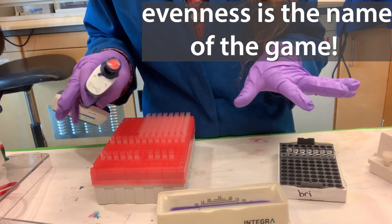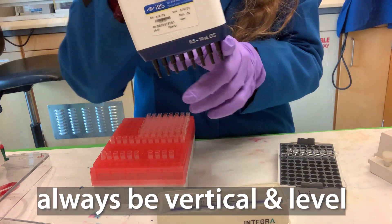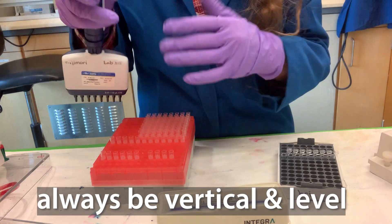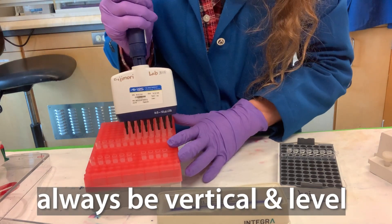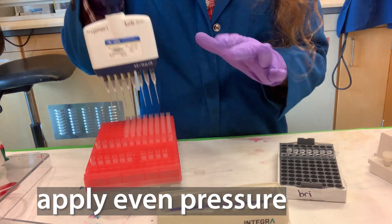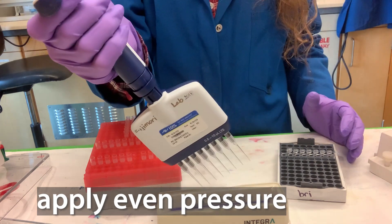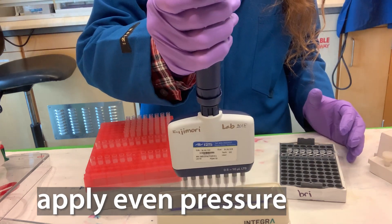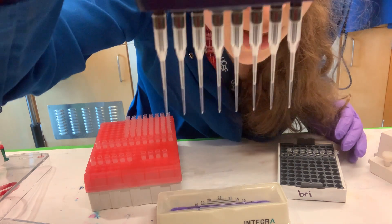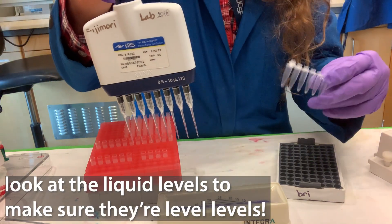When it comes to multi-channel pipetting, evenness is the name of the game. You want to make sure that the level of liquid in each of the different tips is exactly the same. To ensure this, when you pick up your tips you need to be vertically above them, applying even pressure — not too much, just enough. When you suck up the liquid, you're not doing it at an angle; you're straight above, vertically, just below the surface. Then visually check that the liquid levels are the same in each tip.